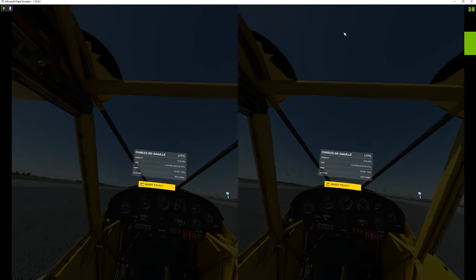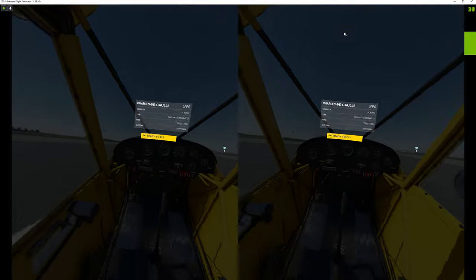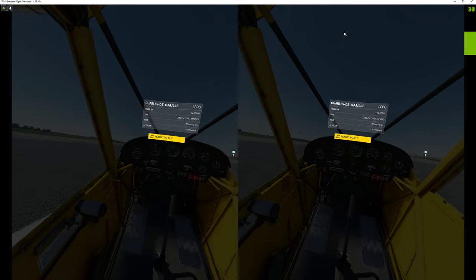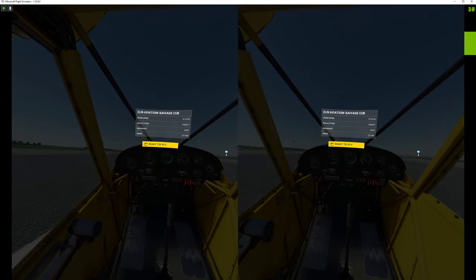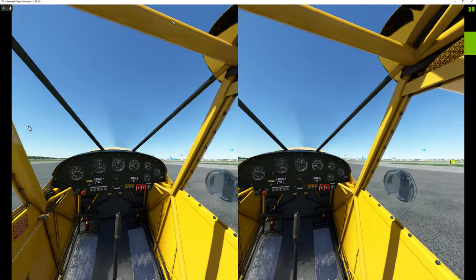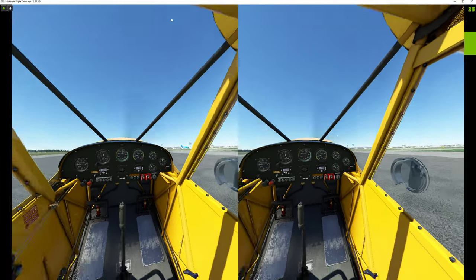I'm only getting about 32 frames per second right now, but that's because I've got the resolution set to 3120. This is going to be a short video anyway, so I'm not that concerned about resolution or frame rate for that matter. I just want to see if this microphone works.